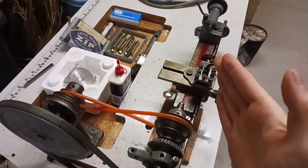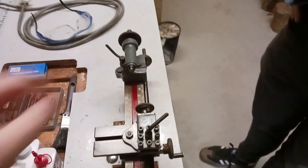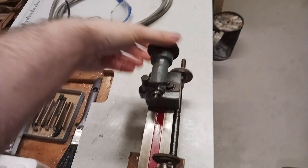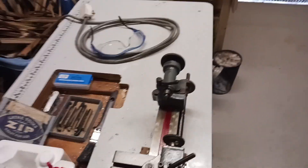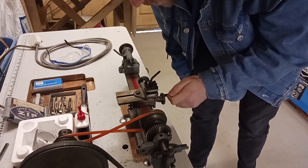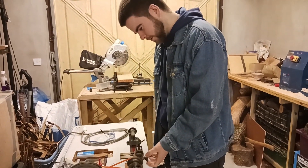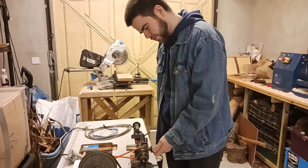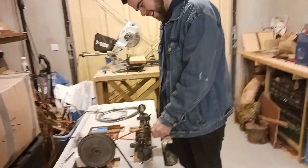I can't actually get this spike out of the tailstock. I'm pretty sure you're supposed to be able to put drill bits in it, but the sleeve and the spike seem to be stuck together. How much do you reckon that lathe is worth, given that it's vintage? Maybe 250 quid? You're absolutely right that's what it should have been worth, but I got it for 150.